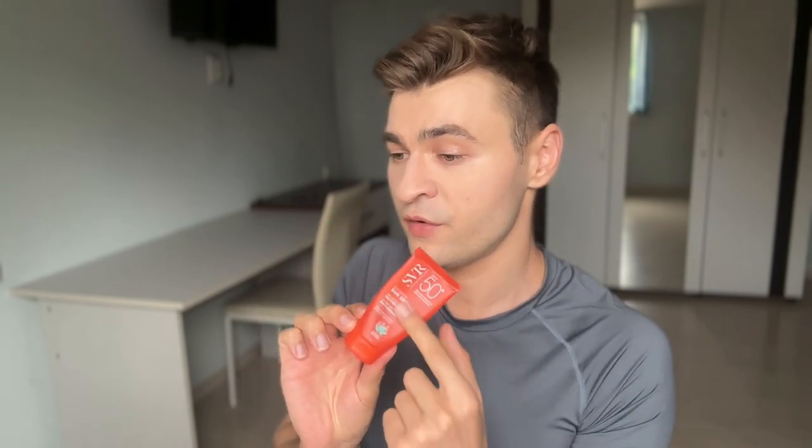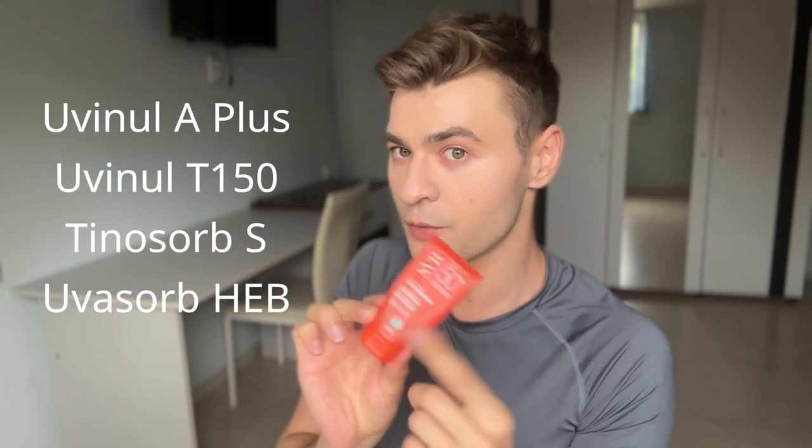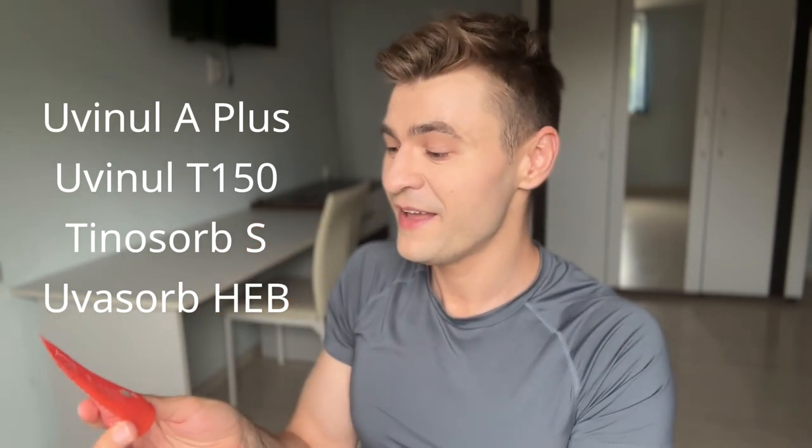It had a very interesting texture. This new version is the same sunscreen, but they've reformulated it and it now only contains new generation filters, which I love. Besides that, there's not much difference, to be honest.